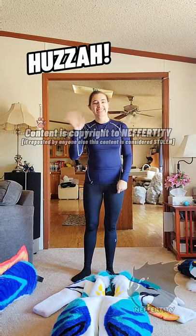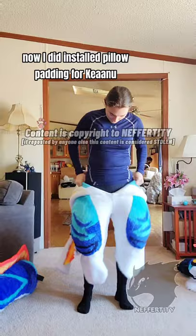Huzzah! It's time for a Keanu suit up! Now, I did install pillow padding for Keanu that was a little bit different than usual, and I also made zip-on feet!